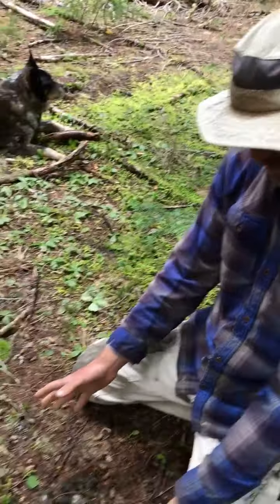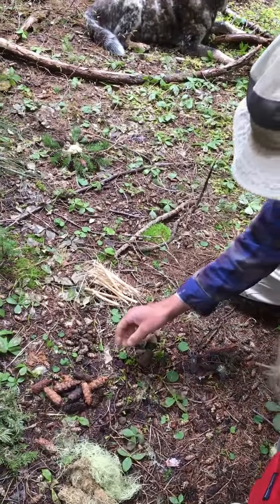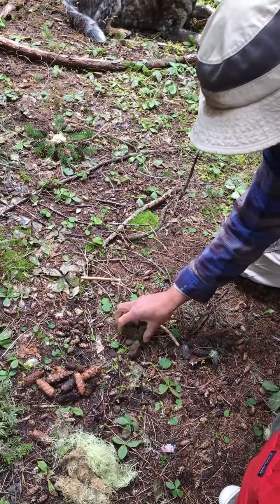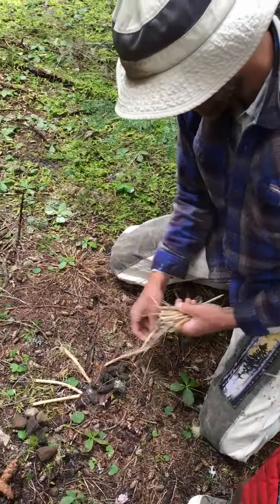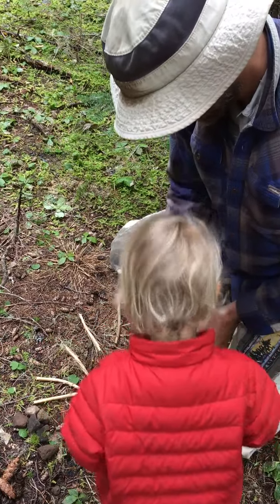So what you can do is just make little piles of different items and then just start decorating. I'm gonna use this coyote poop as our central piece here. So we can just start decorating however we want, using whatever we want.